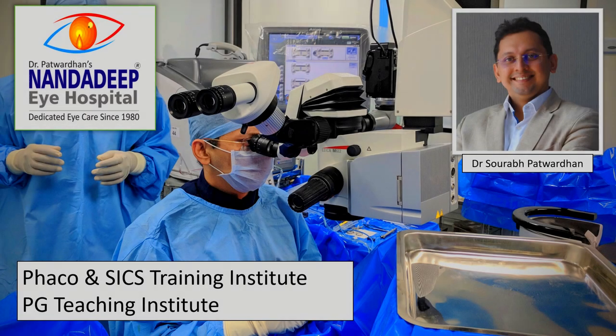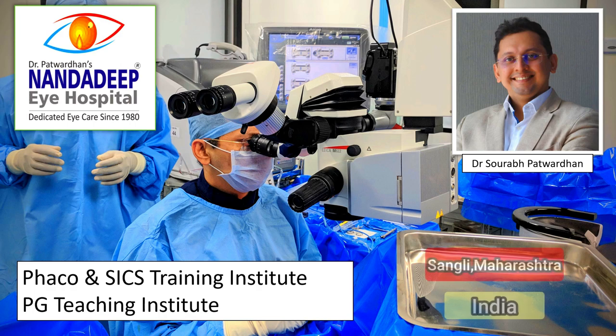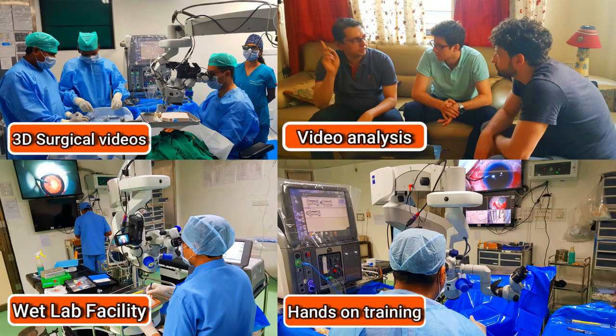Hello friends, I am Dr. Saurapat Vadhan from Nandadeep Eye Hospital PG Teaching Institute and FECO SICS Training Center, Sangli, Maharashtra, India. In our center, we have a lot of teaching activities which includes hands-on training as well.